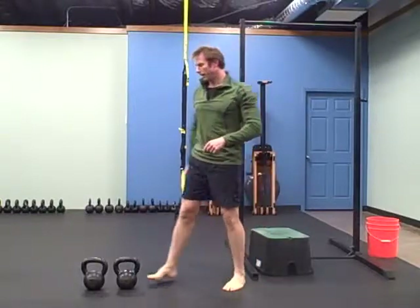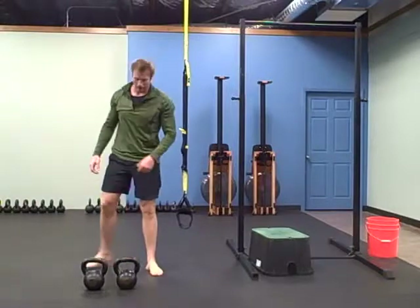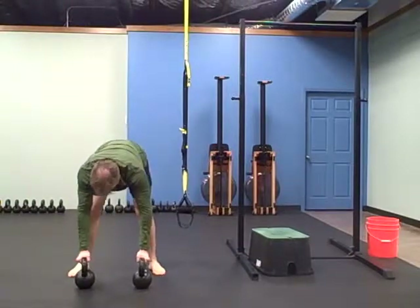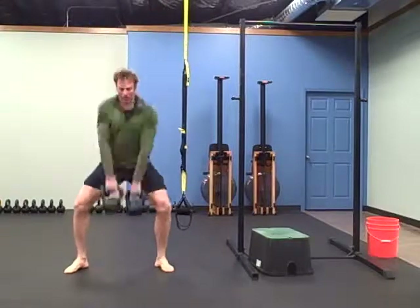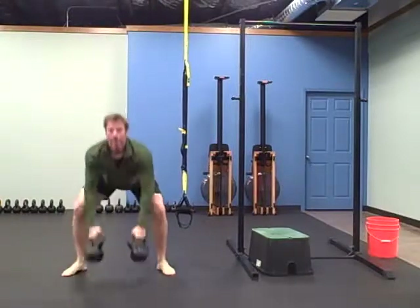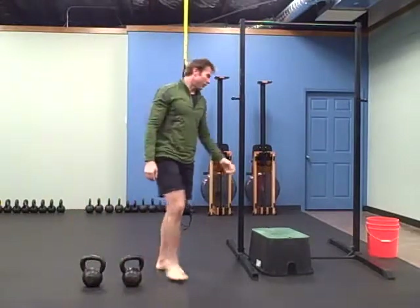Next one is burpee to a double snatch on top of the bells. Burpee, snatch, burpee, snatch. Ten of those.